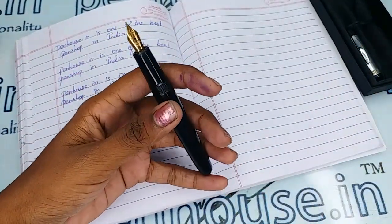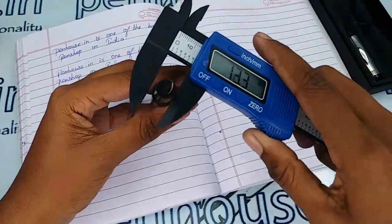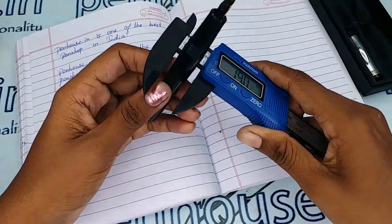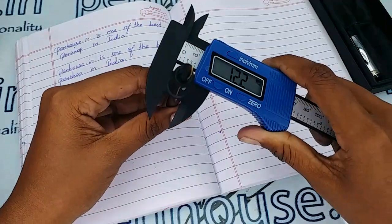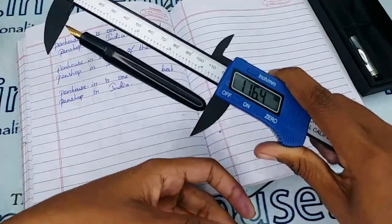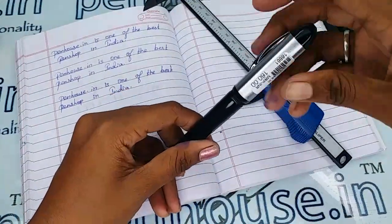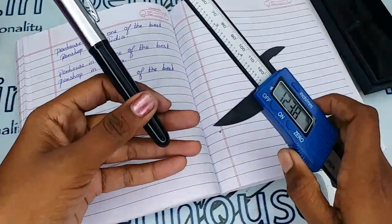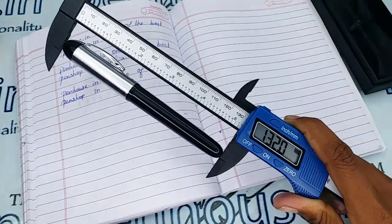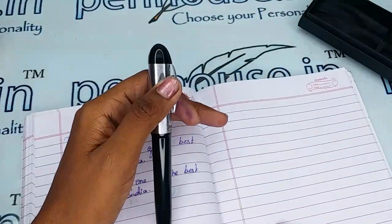Now for the measurements: the diameter of this pen is 10.3 mm, the body diameter is 12.2 mm, and the length without cap is 116.4 mm and with cap it is 132 mm. With these measurements you can get some idea about the pouches suitable for this pen.